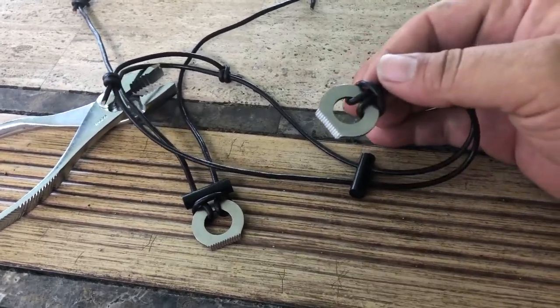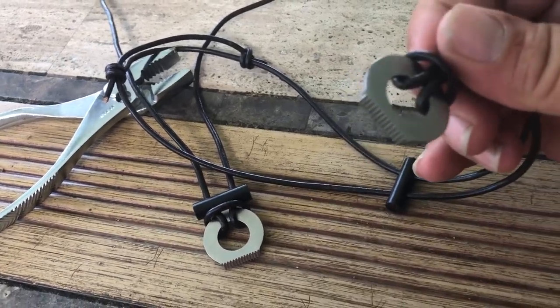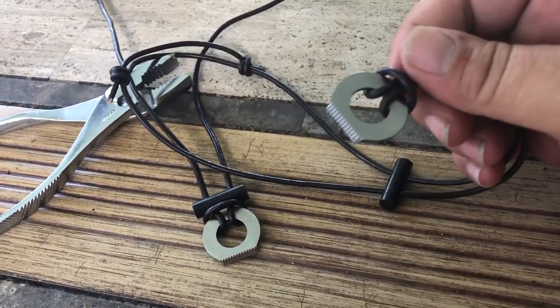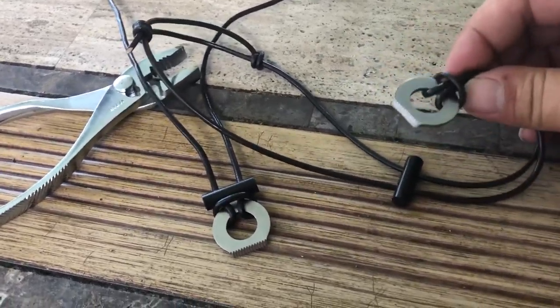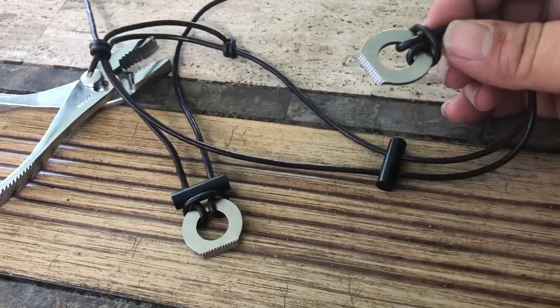So you can start a fire with this survival necklace. You can also use this as a knife source, like if you're trying to free a pelican from the fishing line that it's caught on — you can help cut that fishing line off of them right there.